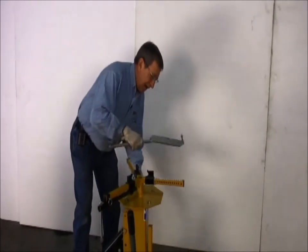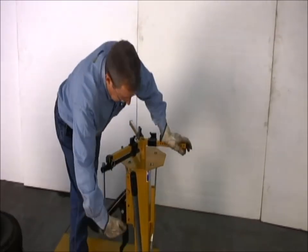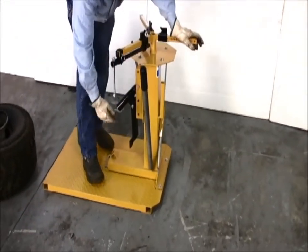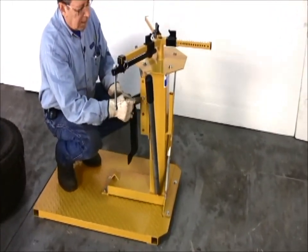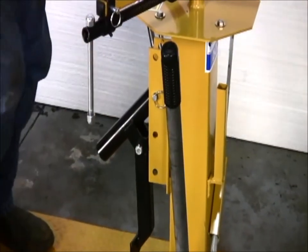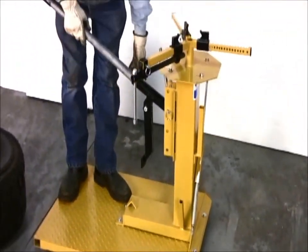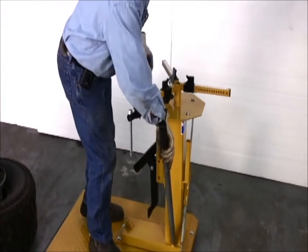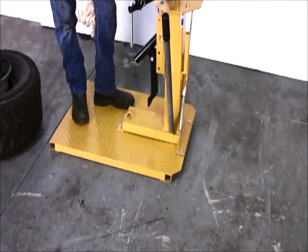The stand, the CH23, is this portion here that has a bead breaker on it that is fully adjustable for any width wheel that you're working on. It has the extension pull for leverage on the bead breaker, and the floor plate that we have this mounted to is sold as an option.